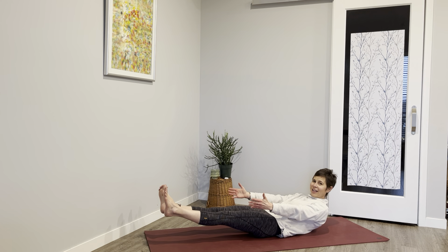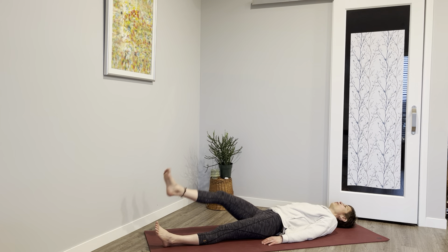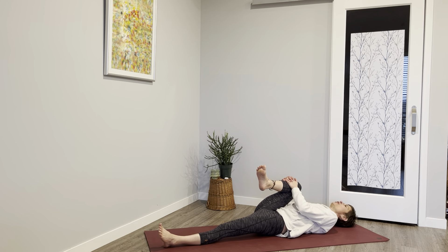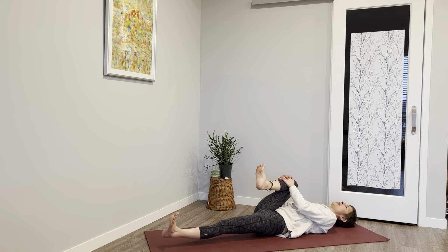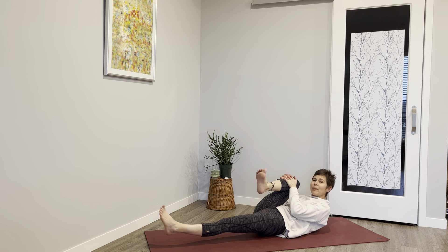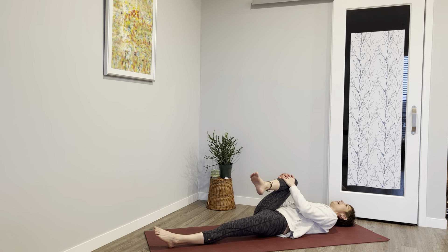For three, two, one — lower everything down. Bring that right knee in and pull that knee towards your right shoulder. That left leg can hover if you'd like; you can even bring your nose up toward that right knee — that activates the core. You decide. Get into those ankles. Last breath and lower everything down.